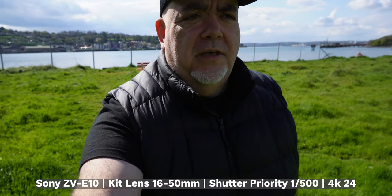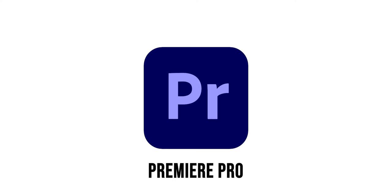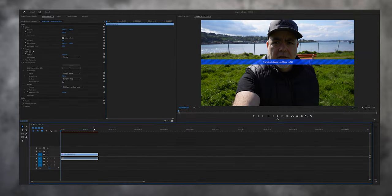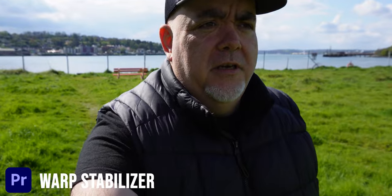We're going to start on Premiere Pro with Warp Stabilizer. Active SteadyShot has been turned completely off, so the footage, as you can see, is pretty bad. Let's get Warp Stabilizer on here and see how this works. At its standard setting, it's kind of very jello-y looking, and it's probably even more distracting than the actual unstabilized footage.